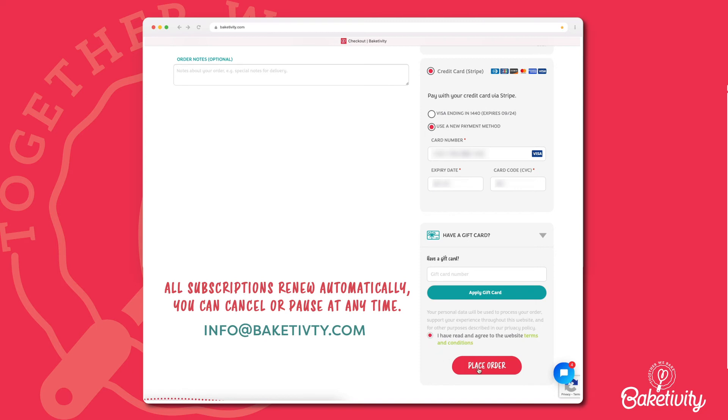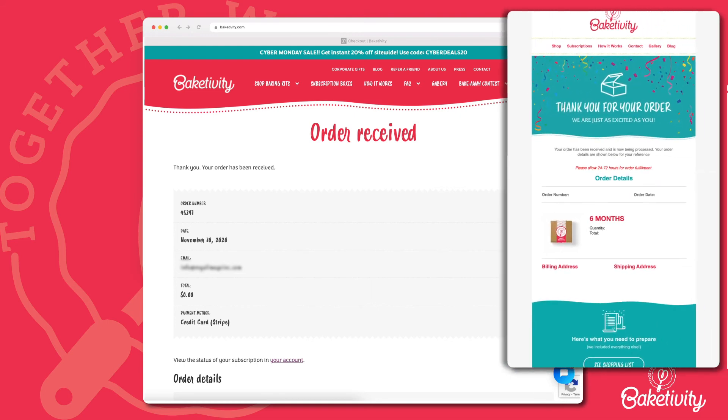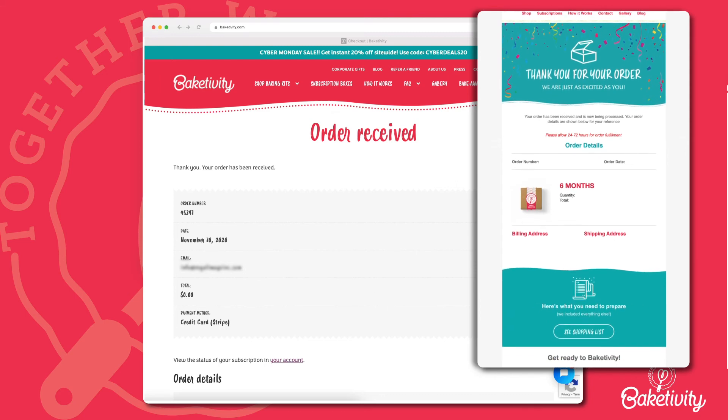You can now click the Place Order button. Congratulations! You have now purchased a kit for yourself or your loved one. You will receive a detailed confirmation email after placing your order. If you do not see an email, make sure to check your spam folder — it might end up there.